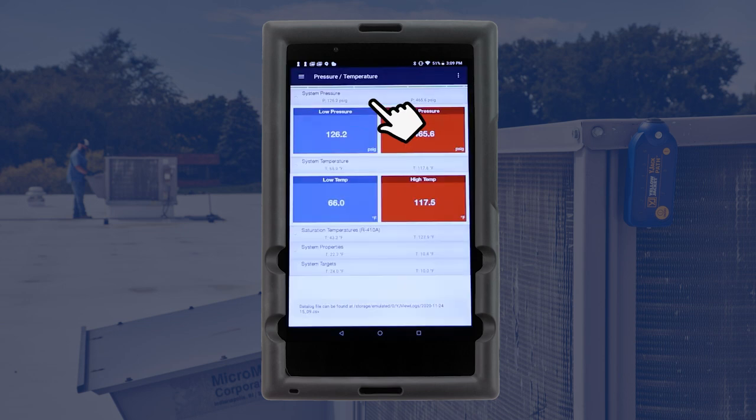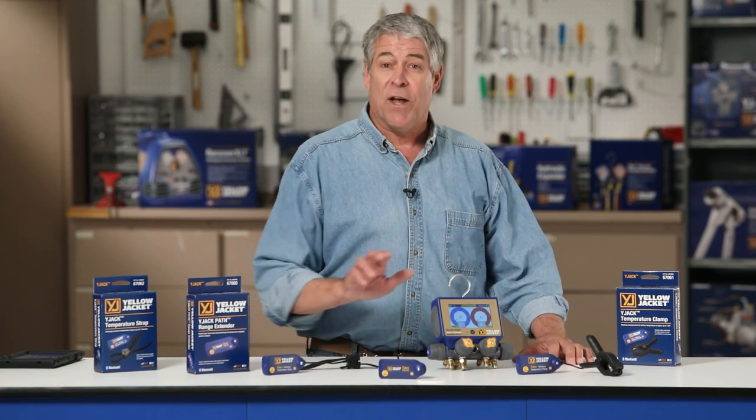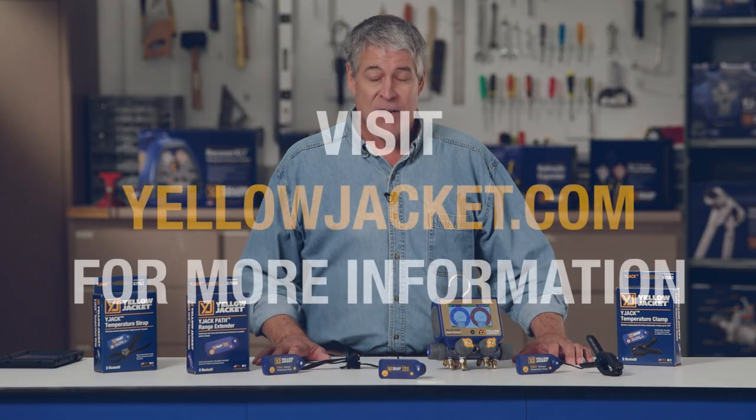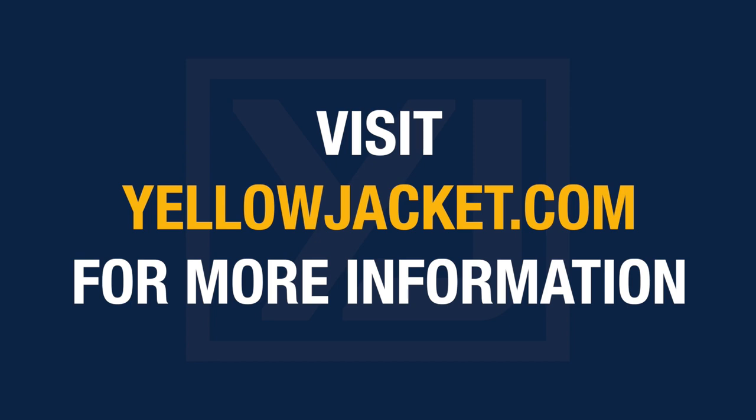To take a screenshot at any point during the reading session, tap the three-dot icon in the top right corner of the screen and then take screenshot. The system readings look good, so we can go back to the unit to disconnect the manifold and temperature probes. This has been a demonstration of the P51-870 Titan Digital Manifold and Y-Jack Series Wireless Temperature Probes. For more details, visit YellowJacket.com for product and customer support information.